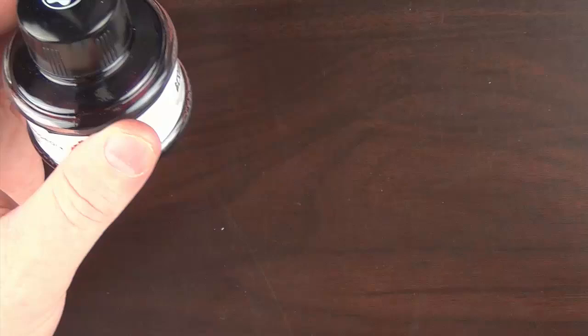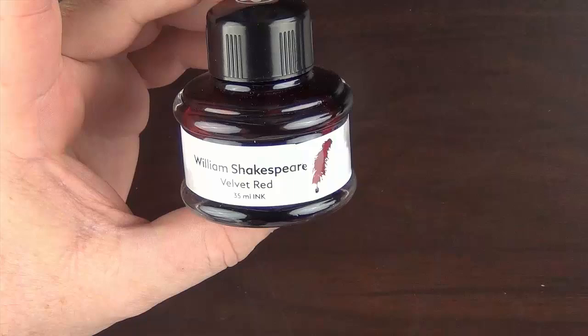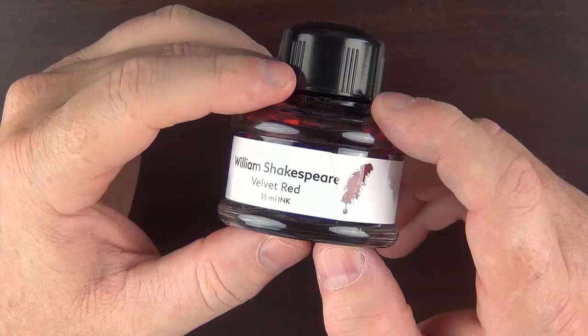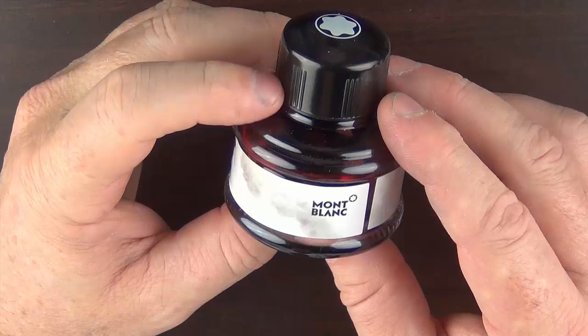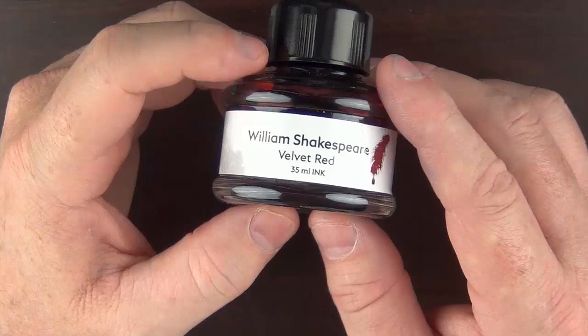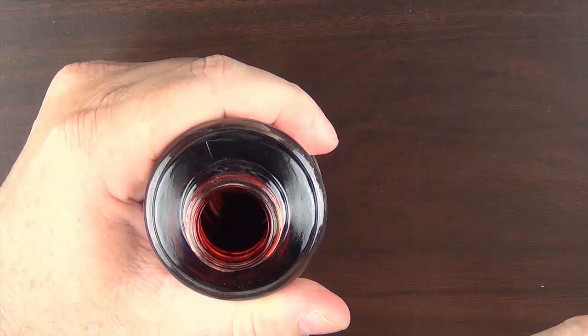Inside we have the bottle, which contains 35 milliliters of ink. I actually think the box looks better than the bottle — the label is just a little bit on the bland side. There is a slight fold where they applied the label, and there are no graphics or pictures on it. Not that a label is that important, but I just expected a little bit more from Montblanc. I do like the shape of this bottle, though, and the opening at the top is plenty wide to fit any of your pens.